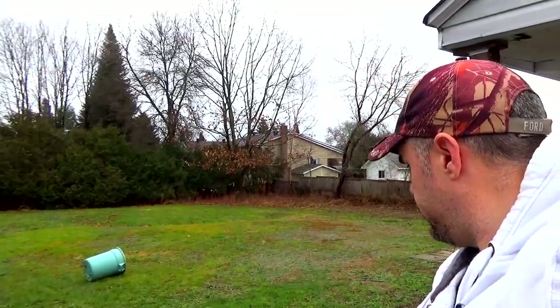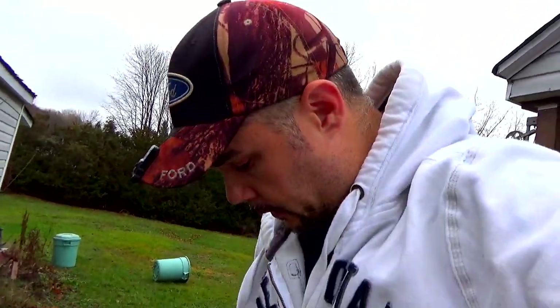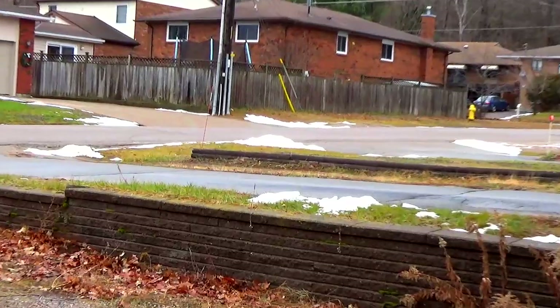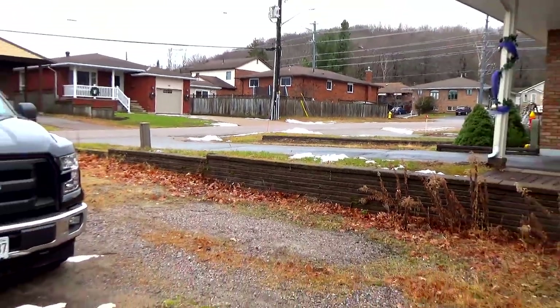Hey there people, welcome to yet another one of these videos where we're gonna try and do stuff. This is a weird turn of events because a couple days ago we had a bunch of snow — proof of that is a little bit of snow that fell off my truck. We had some snow, it's long gone now, but despite the fact that we're not getting a winter, I'm still gonna make the smitty sled.